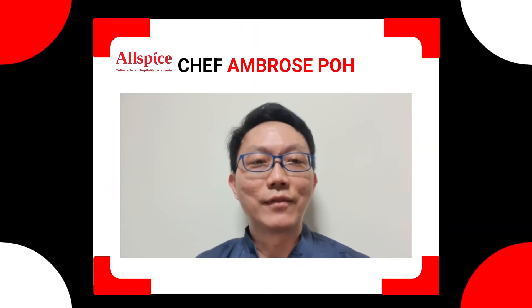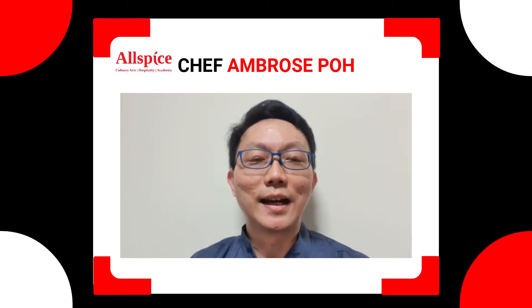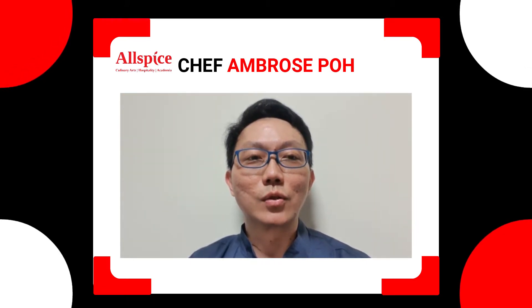Hi everyone, I'm Chef M. Ross here. Today I'll be showing you how to cook sweet and sour fish.